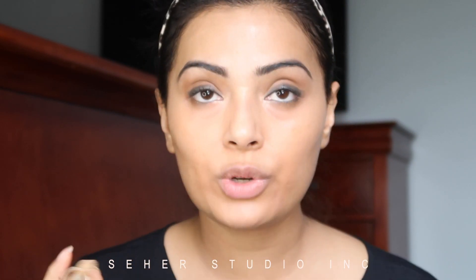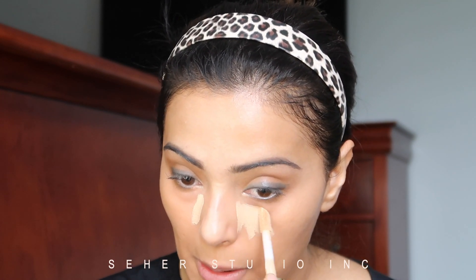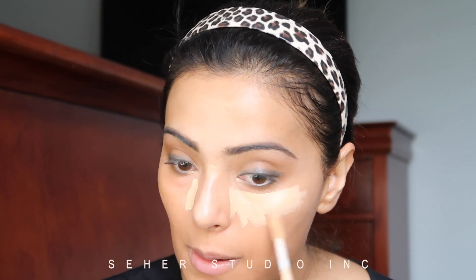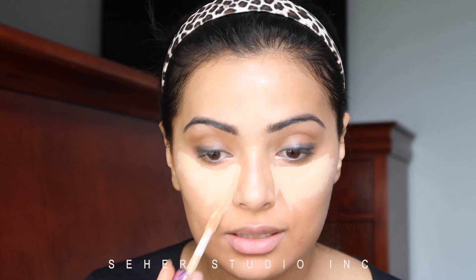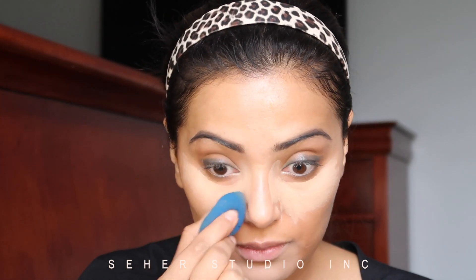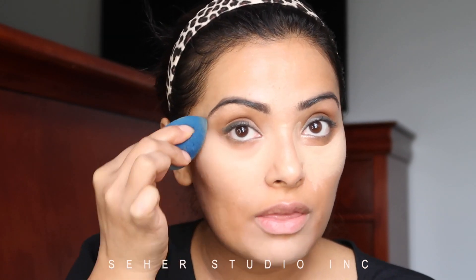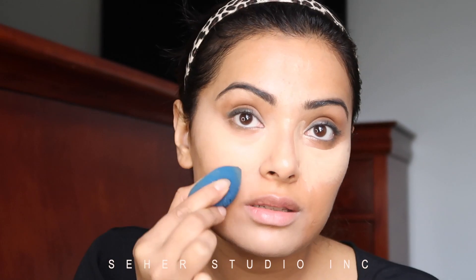From Shape Tape by Tarte Cosmetics — what Mario does is he likes to create a triangular shape, so I'm going to do the same thing. Now he used a brush; I'm just using the wand. You don't need a lot of product because this is super pigmented. All I'm doing is stippling the product and then blending it to the edges of my face.